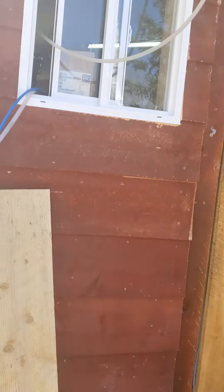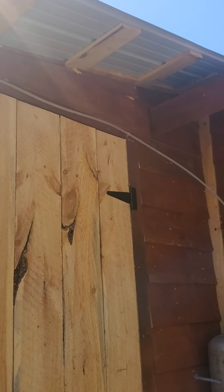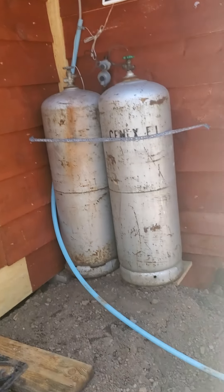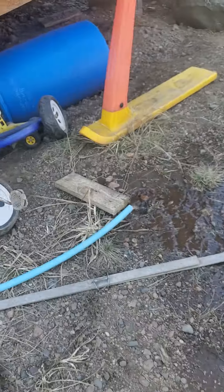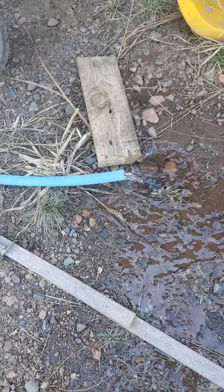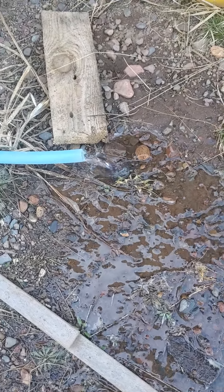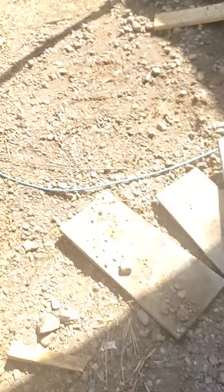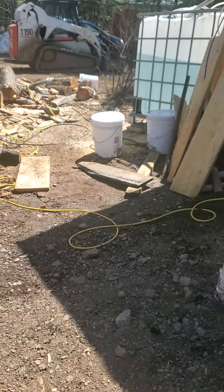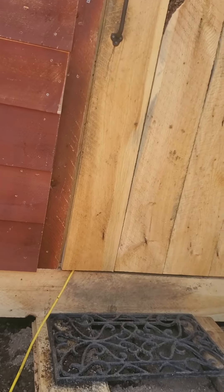The permeate water coming out of the reverse osmosis is going to this tube. Down there it's getting discharged right here — so that's all the pure water coming out of the sap right now. That's where we're at. Any questions, let me know.